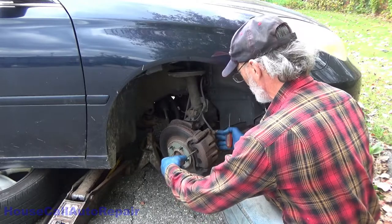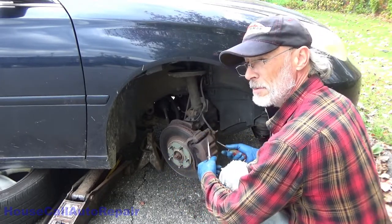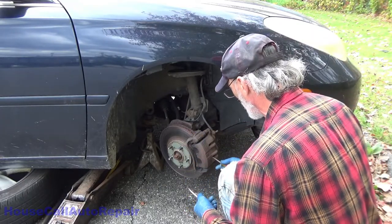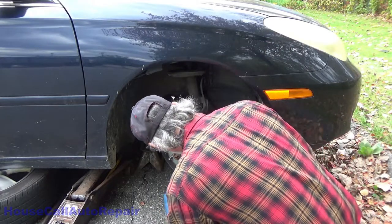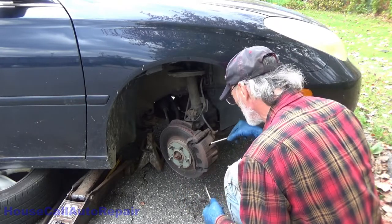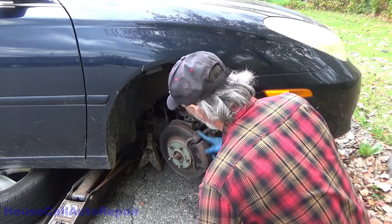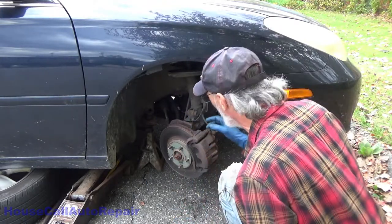You can use a C-clamp against the back and the front to push the pistons back just a little bit so you can get the caliper off. In this case it's worn metal to metal, so I can't really find a spot in here to get leverage to pry this. I can't find anything in here, so I need my C-clamp which I don't have — I'm traveling a little too light today.